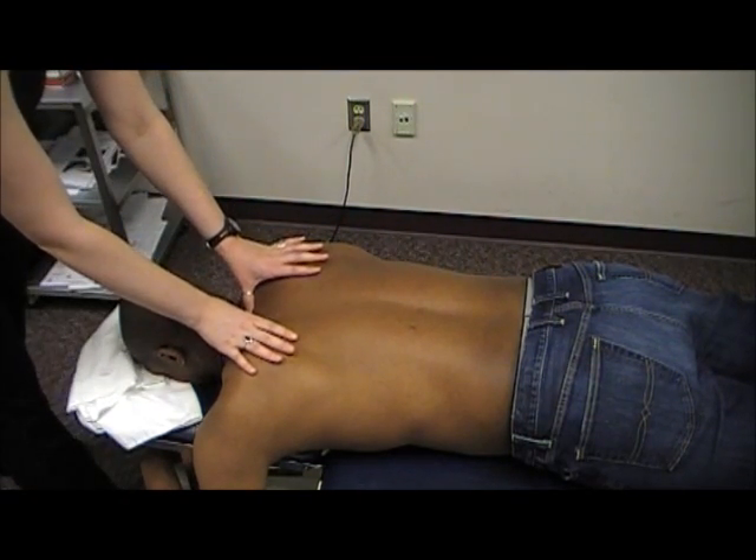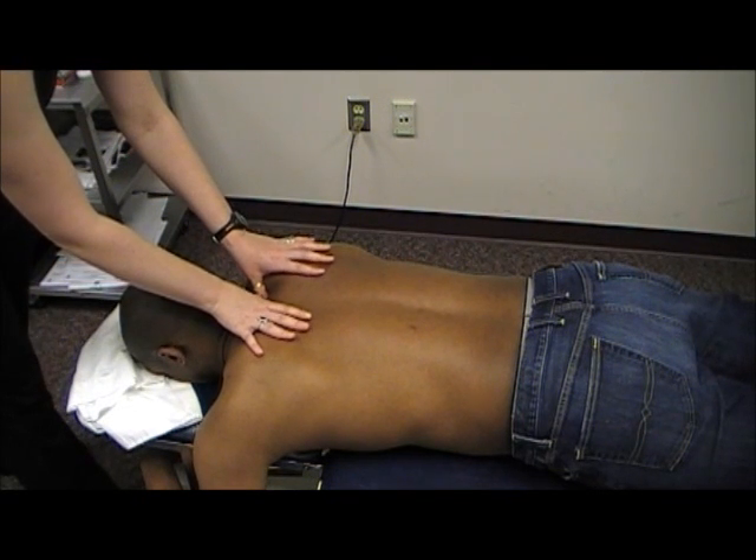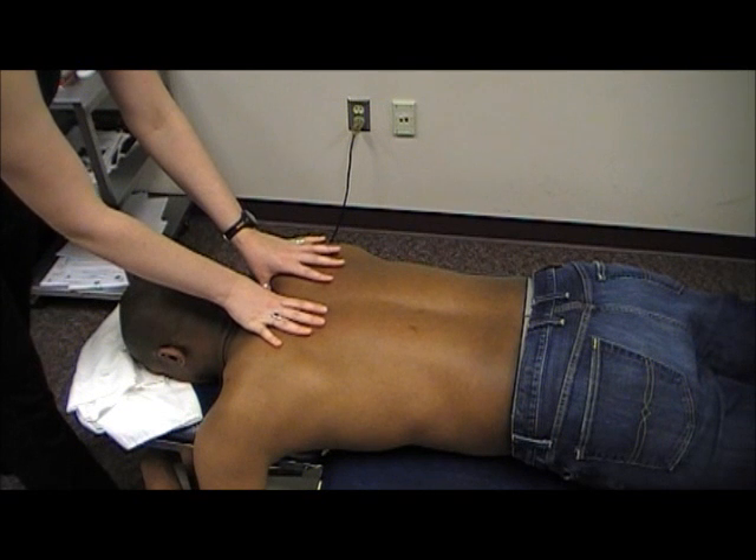Come back up and assess unilateral pressure. Come off of T1 to the transverse process.